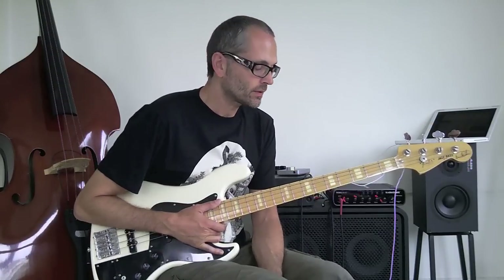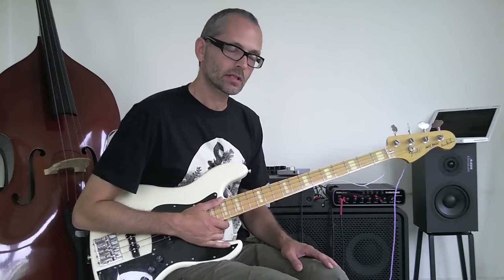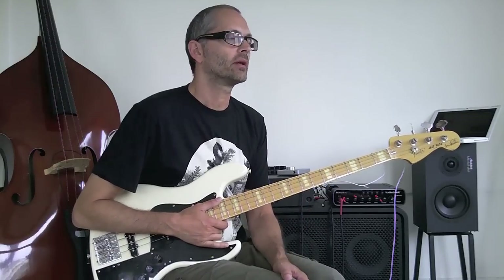Today we're going to talk about controlling your thumb technique. This is both for beginners and maybe a little bit more advanced, especially when playing on the open E string and getting a groove out of that — playing quarter notes and eighth notes.